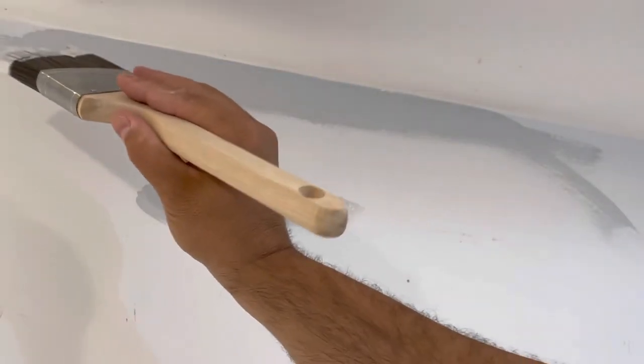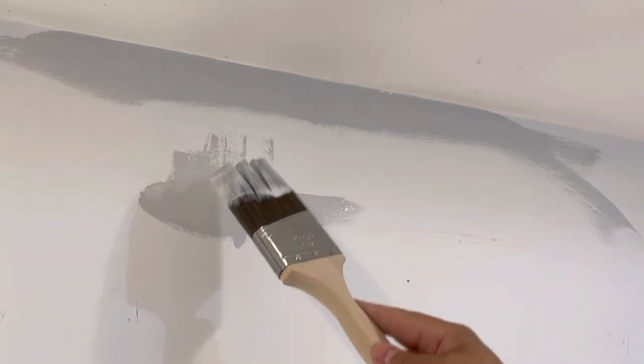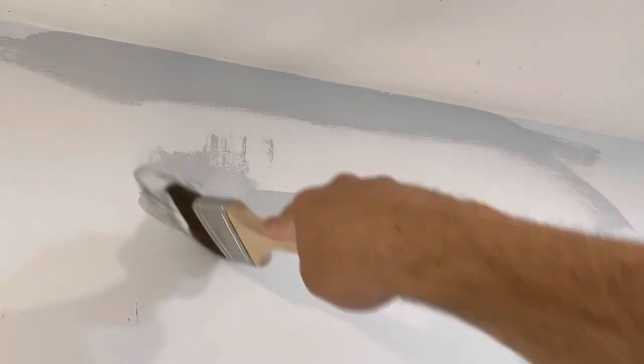That is essentially how to cut in a ceiling — how to paint a straight line — in a beginner tutorial. I'm not a professional painter, but I've had two houses with many rooms painted over the years and I've learned how to do this. If you like this video, please give it a thumbs up, let me know what you think in the comments below, and be sure to subscribe for more great videos. Thanks for watching!